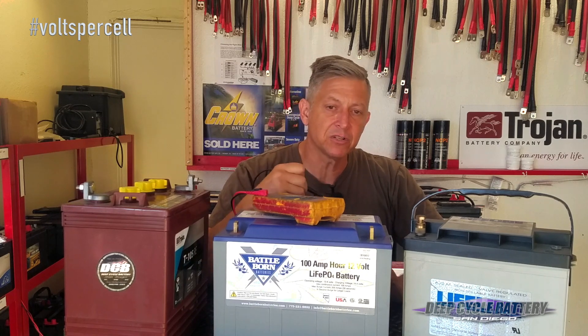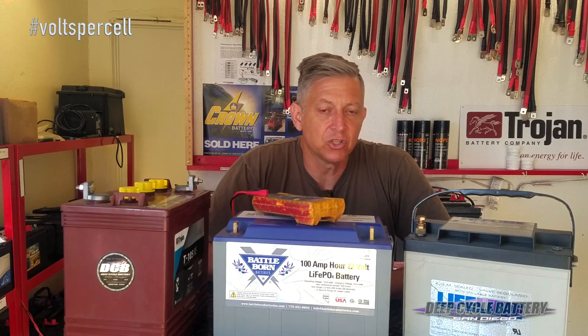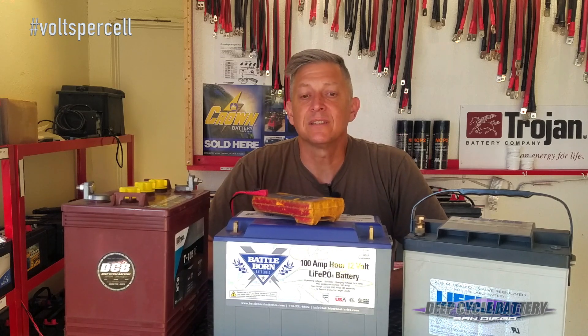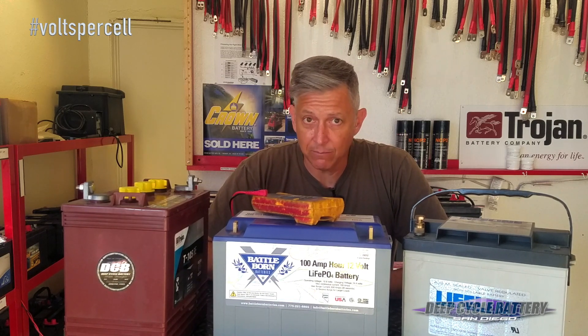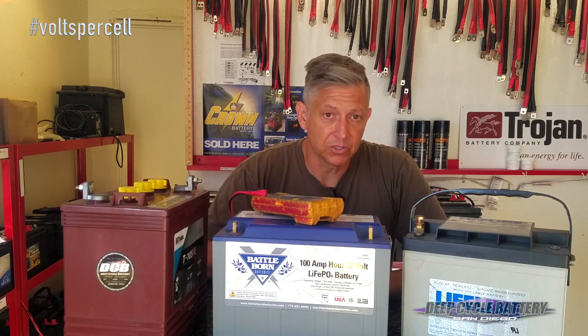If you just replaced your batteries and they weren't that old, there's a good chance your charging system was not operating correctly. We just did a Duffy boat on Friday — plugged in the charger, and the charging system should have been at 14.5 volts per battery per two 6-volt batteries, and it was not. It was at 12.7. Big problem.